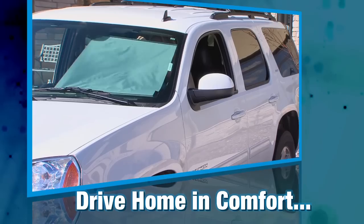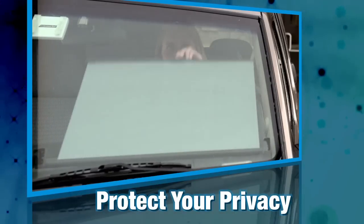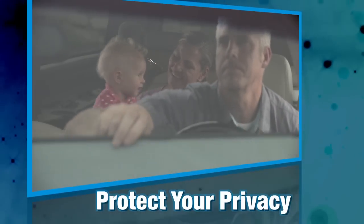Drive home in comfort after a long, hot day. Easy Slide Shade provides more than just shade — raise it when you're parked, and protect your privacy year-round.